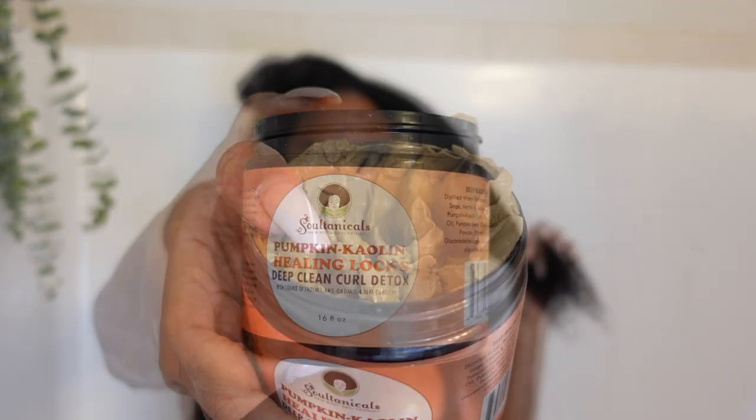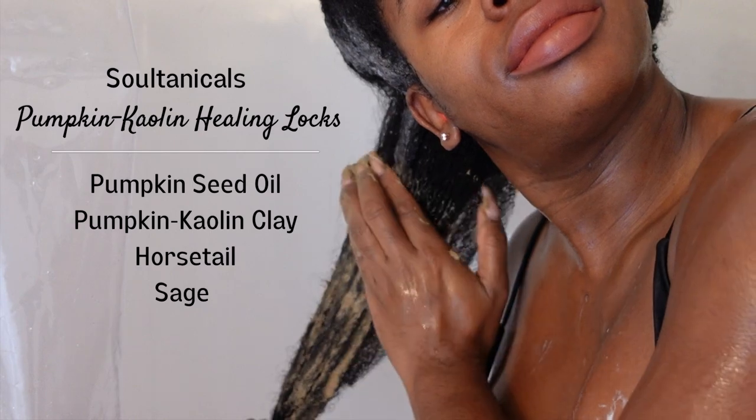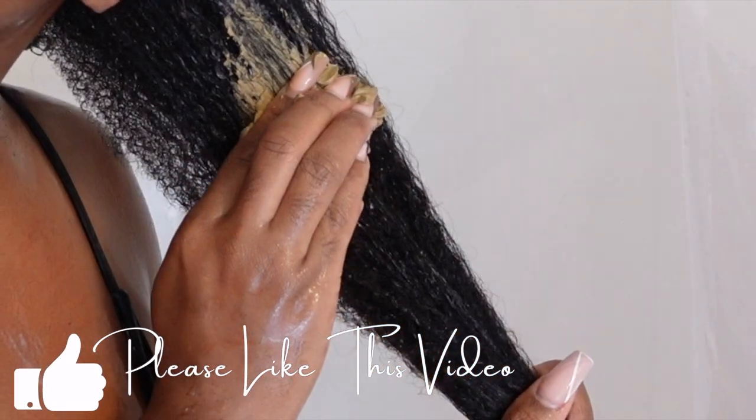The next product is from one of my favorite brands, Sultanicals. This Deep Clean Curl Detox does wonders for providing moisture to your hair, and it smells amazing.